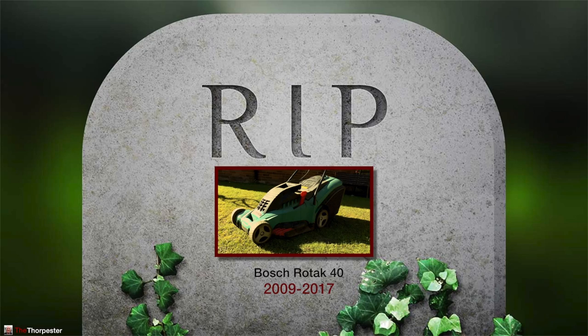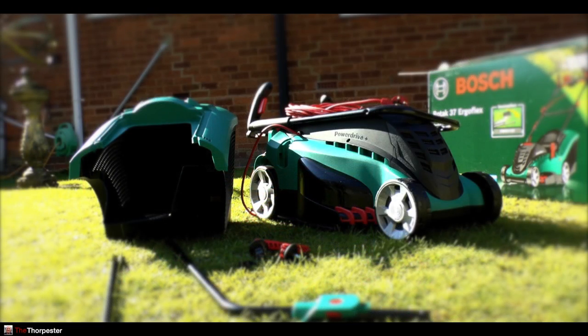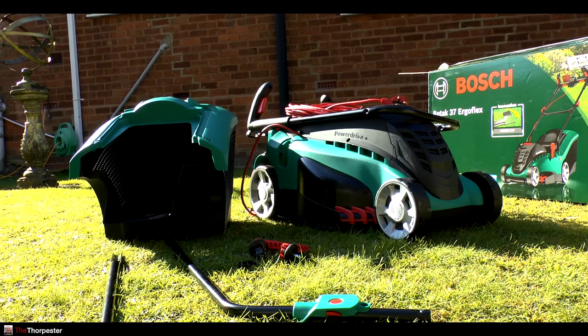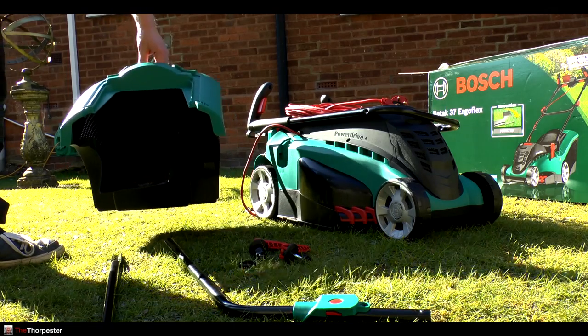Onwards and upwards - I've just replaced it with this Bosch Rotak 37 ErgoFlex. This is the 37cm version. My old one was the 40cm, but I decided to get a smaller one because my gardens are not really that big and this one should be easier to lump around.